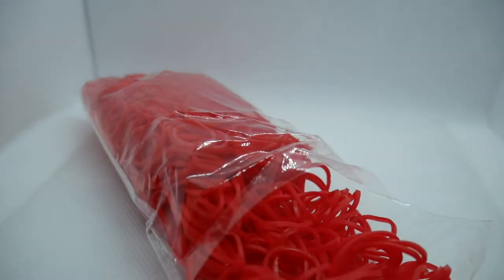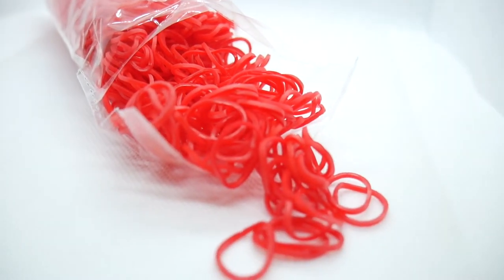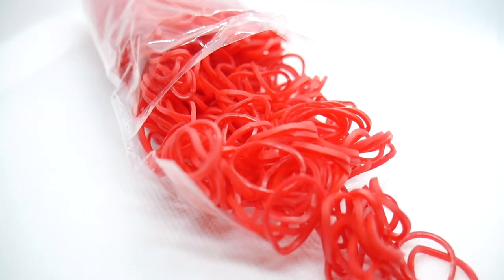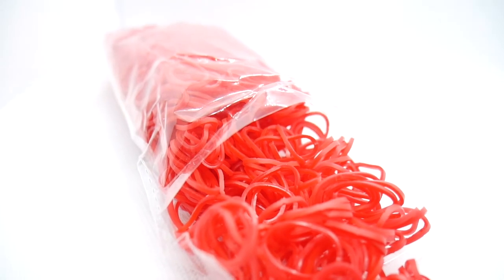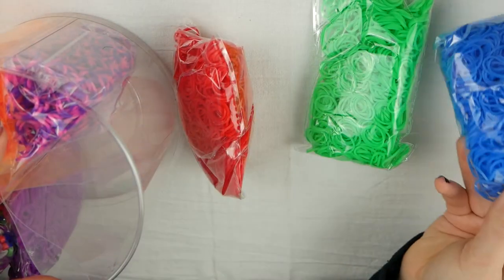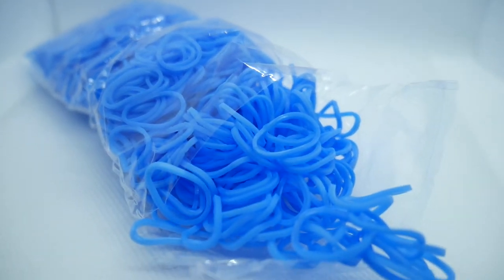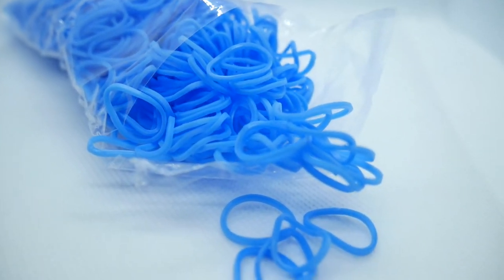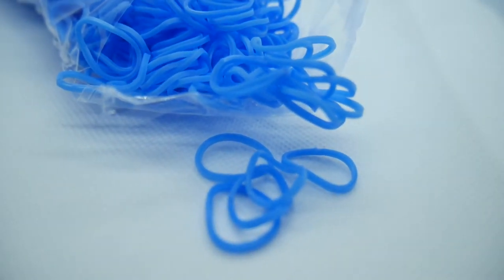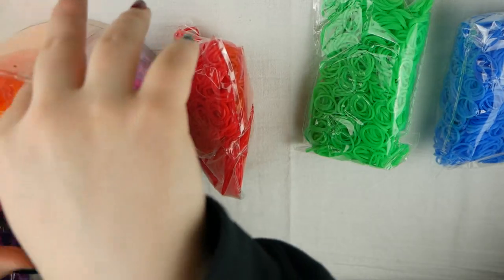The smell is something to keep in mind, but after you've used the bands a few times and had the package open several times, they don't smell bad anymore. I'd recommend if that bothers you, just open them and stay away for a little while — let them air out for a few hours and they should be perfectly fine. When I first got them the smell was really bad, but when I was actually making bracelets I didn't notice it.